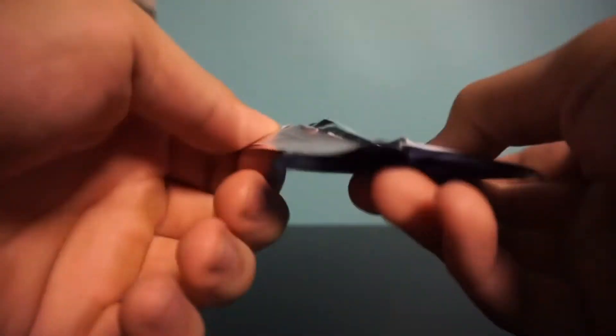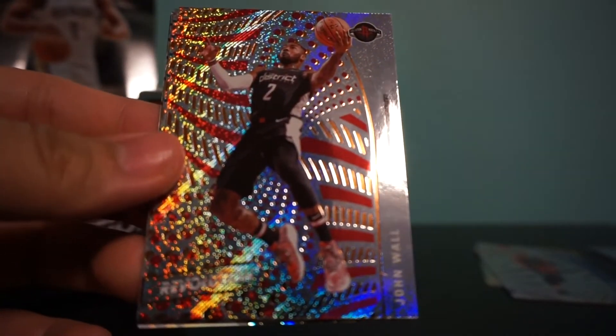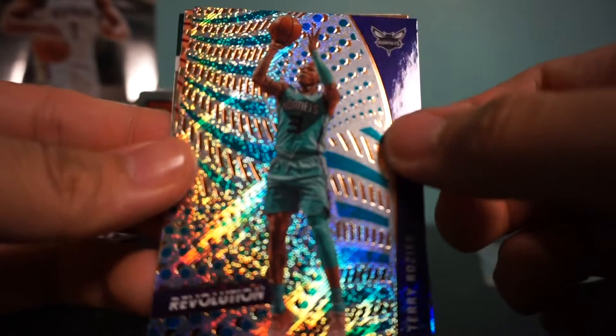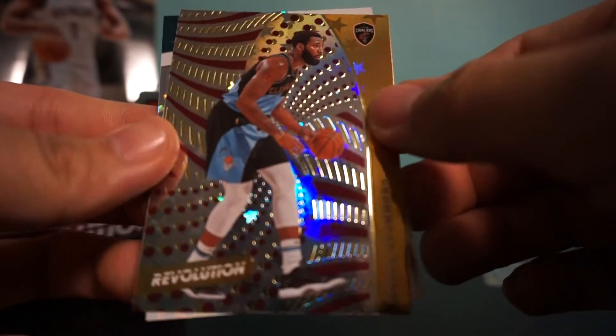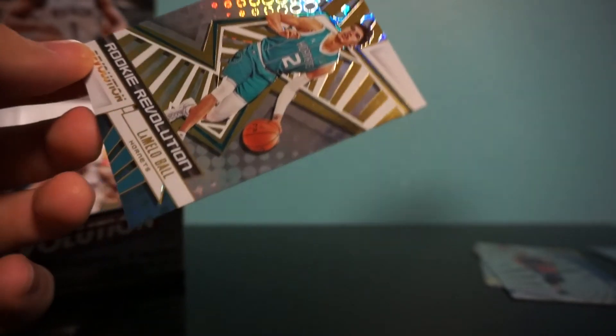Two more packs left. Let's see what we got here — Jimmy Buckets, John Wall, Terry Rozier. And let's see what we got here — a Cleveland Cavalier, Andre Drummond. I like Drummond, he's a great player. Oh, and we have a Revolution — oh! We did get one of the top rookies. Here's our Drummond, it's an Astro. And we got LaMelo Ball!